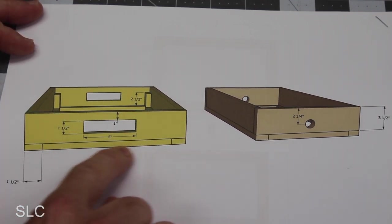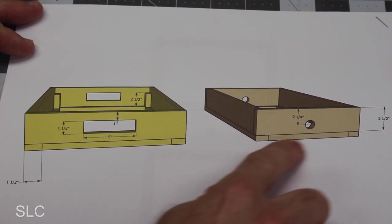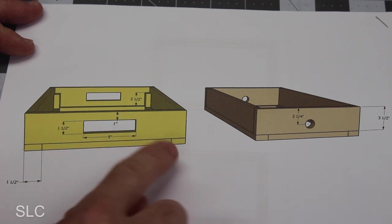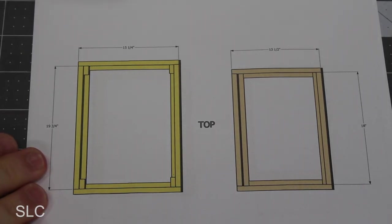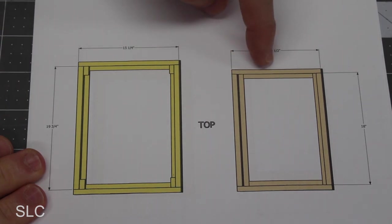Each of these boxes is going to have a lower section and an upper section. The lower section will house the mesh wire to keep everything under control, and the upper section prevents material from falling out as I sift through it. The box on the right is slightly smaller than the box on the left so it can fit inside it.